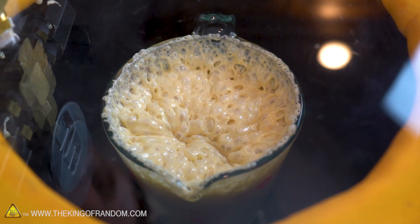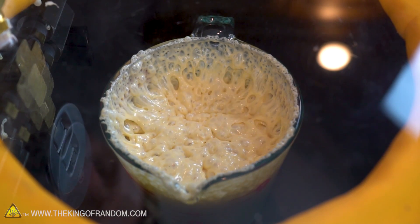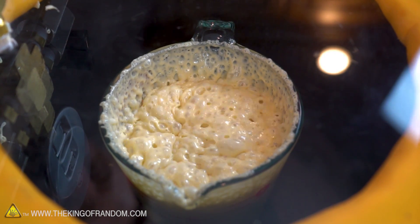There it is — this is where we get all the air out. It looks kind of organic, doesn't it? In fact, watch this — if I turn off the vacuum pump, it looks like it's alive. We're gonna leave this thing running for a few more minutes and while we're waiting, let's go ahead and make a regular batch of pancakes so at least we can get those on the menu.